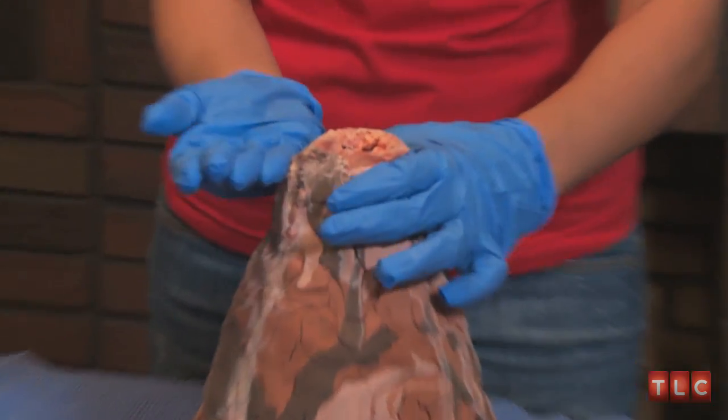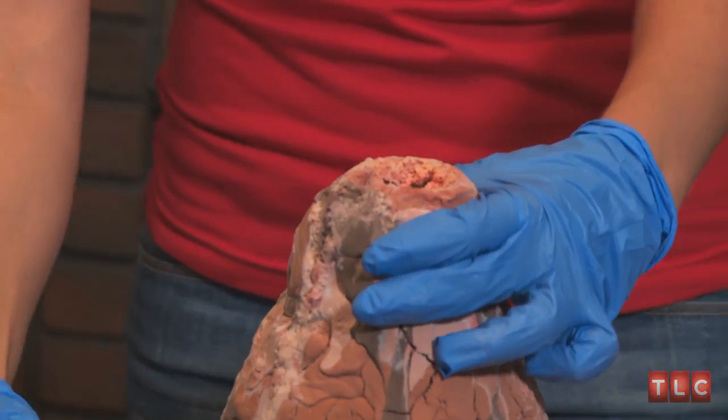I actually took a plastic cup and we cut out the bottom of it and put it inside of here, so it's actually very shallow — so that the baking soda and vinegar won't go all the way to the bottom.